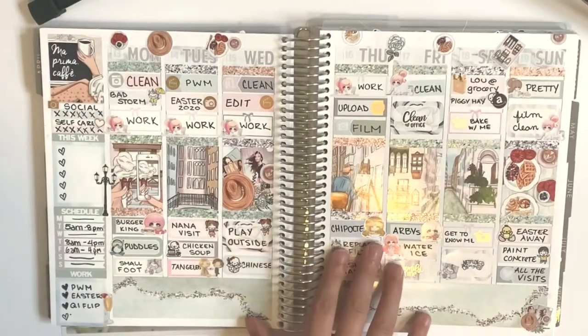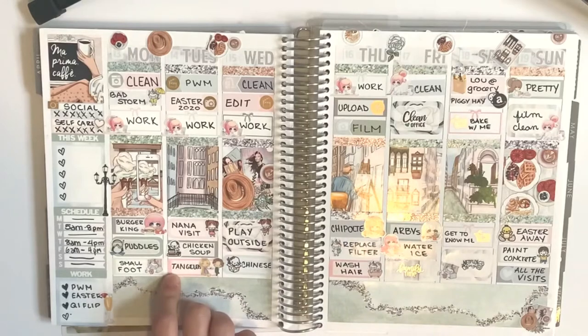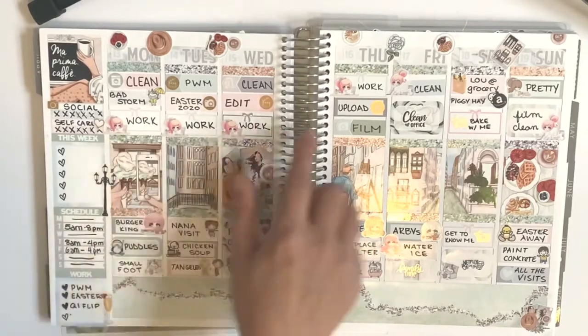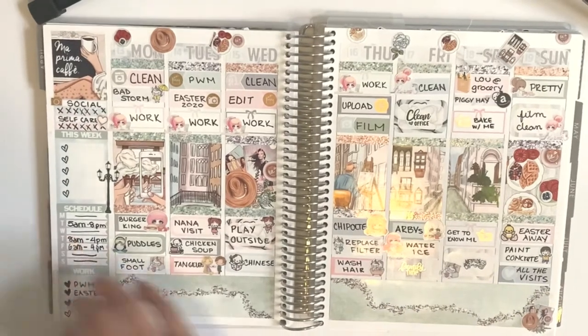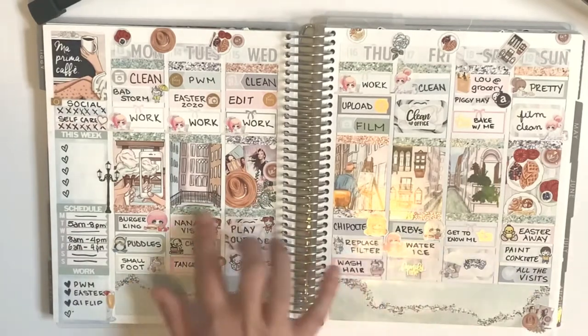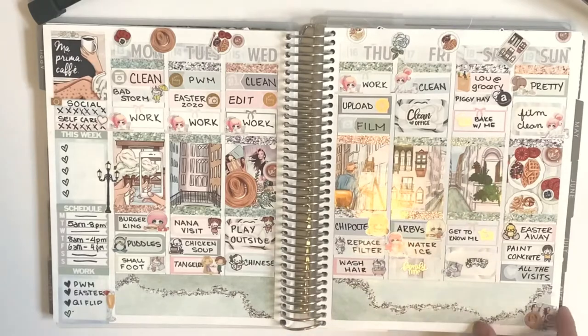This one was an older Glam Planner kit and I used some Wild Summer Designs — multi-color — it came out really, really good. I wanted to use a lot of kits that are older that I've just been pushing off. I liked this kit. It was a mystery kit — I'm not sure when — but I know it is older.